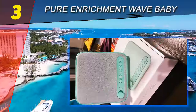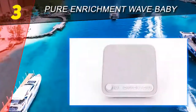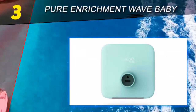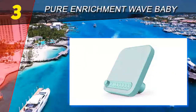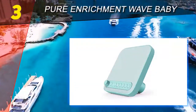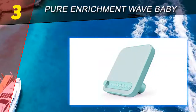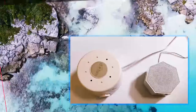The timer function worked as expected and can be set for 15, 30, or 60 minutes. The unit includes a power adapter to plug into the wall, and it has a USB charger port on the back that can be used to power another device or charge a tablet or phone. We actually used it to power our top-rated Nest Cam baby monitor, which worked perfectly and let us avoid having yet another outlet taken up by a plug.